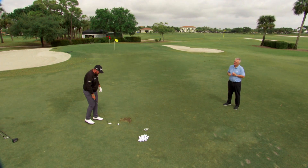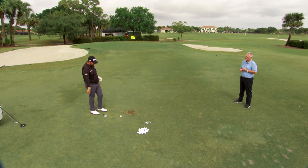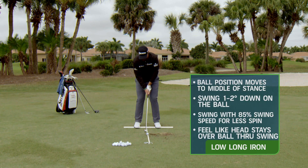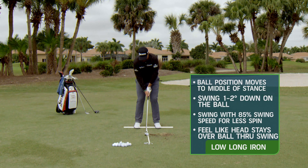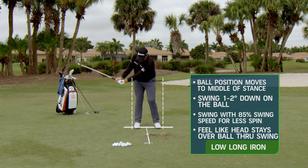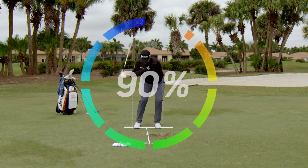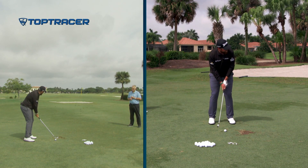Complete opposite — where I had the ball forward in my stance aiming a little left trying to hit a high cut, now I go back in my stance and I'm trying to hit a low squeezy draw. I square up the club face, ball back in my stance, narrow my stance a little bit, and I'm not trying to hit it full out — about 80 to 90 percent. The harder you hit it the more you spin it and the more it goes in the air, so I'm hitting a little low draw.